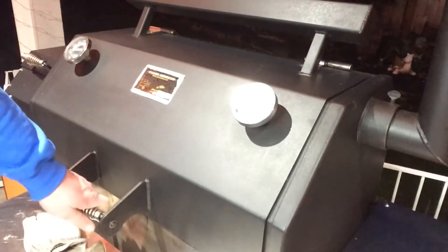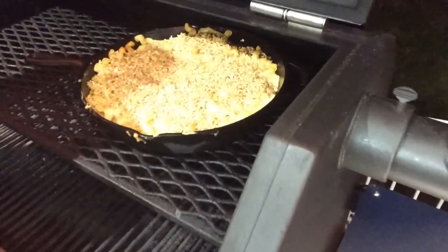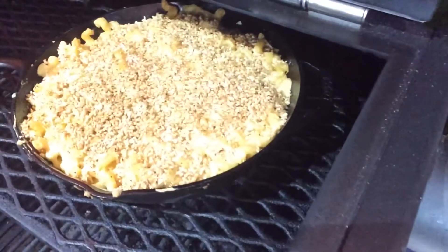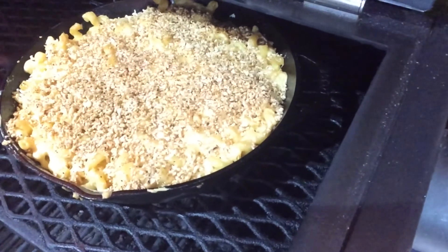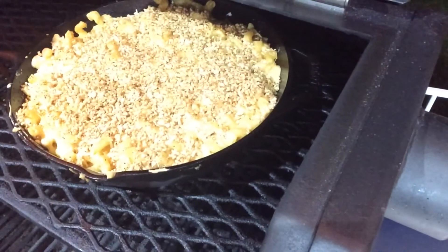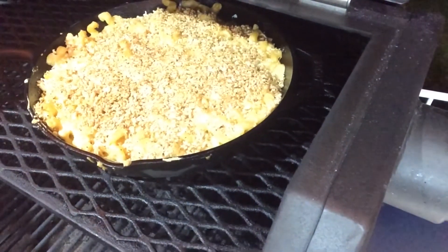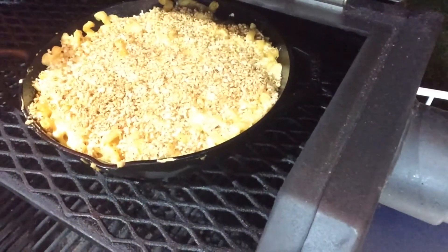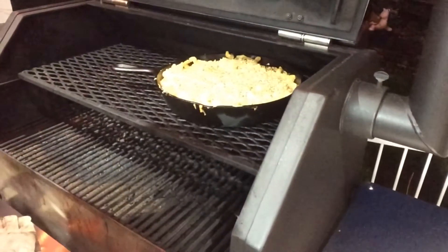You guys want to take a look-see? I have not peeked at this. Oh yeah, baby — looking good. Hour in. I'm actually going to crank the heat up a little bit. I'd like to see it kind of bubbling on the outside, but it's super cold out here. I set it at 225, so I think I'll crank it up to about 275 for this last hour. But plenty of smoke on it — loving it.